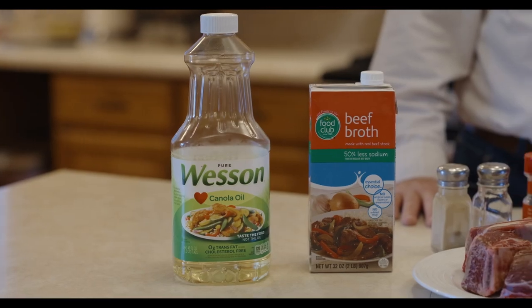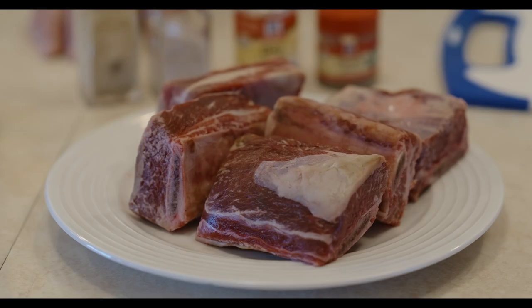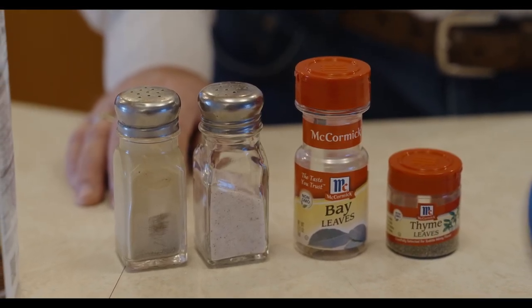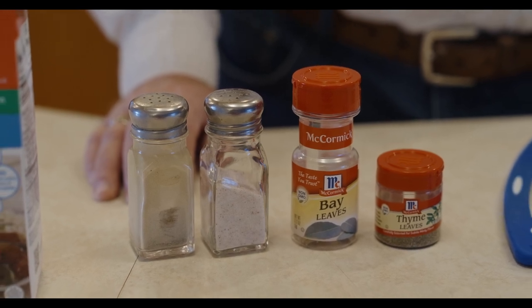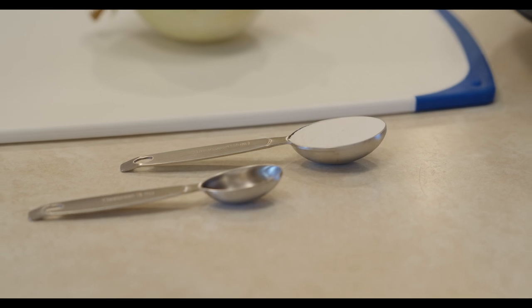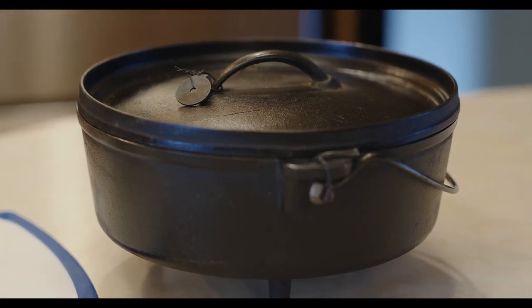A little bit of oil to do the searing, a quart of beef broth, two pounds of short ribs, a little bit of salt and pepper for seasoning. You've got some bay leaves — we'll use three of those. A little thyme, about a teaspoon of that. One yellow onion and then one tablespoon of flour — we'll use that to thicken up our broth a little bit. And of course everything goes into the Dutch oven.